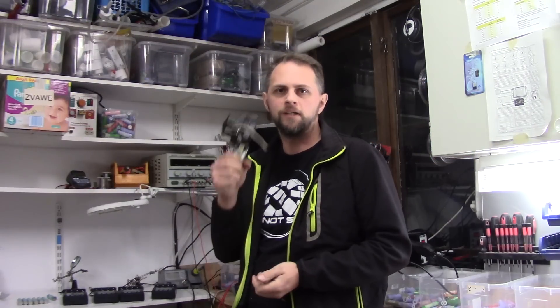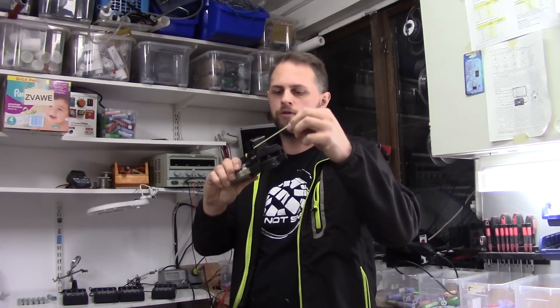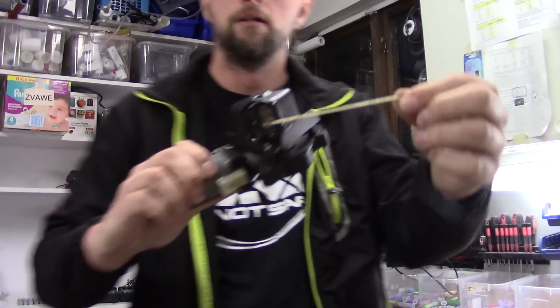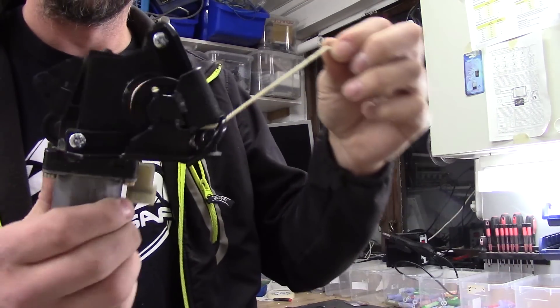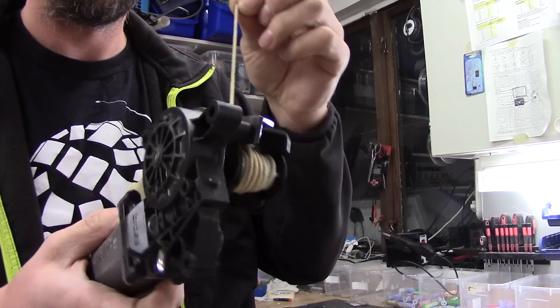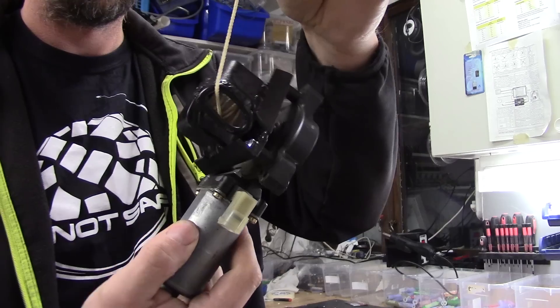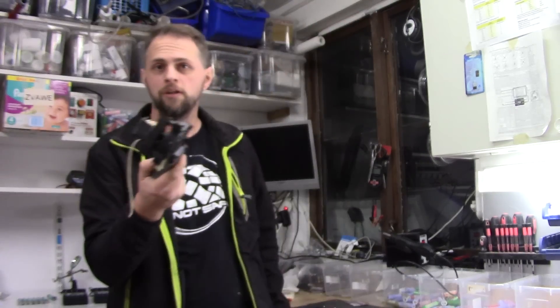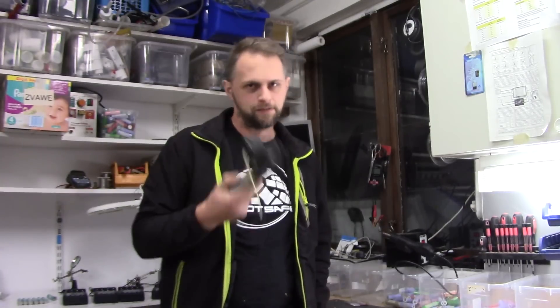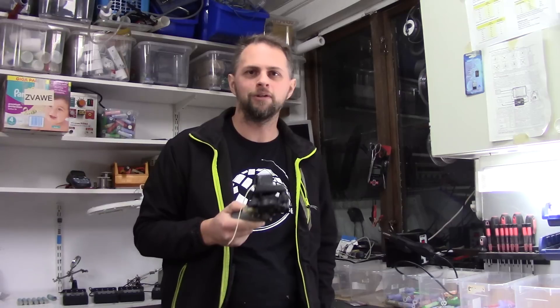So guys, it's done. The winch is done and it works perfectly. The final result. So the question may be now, what am I going to use this for? Good question. Check out the video that is soon coming and you will see what it is for.